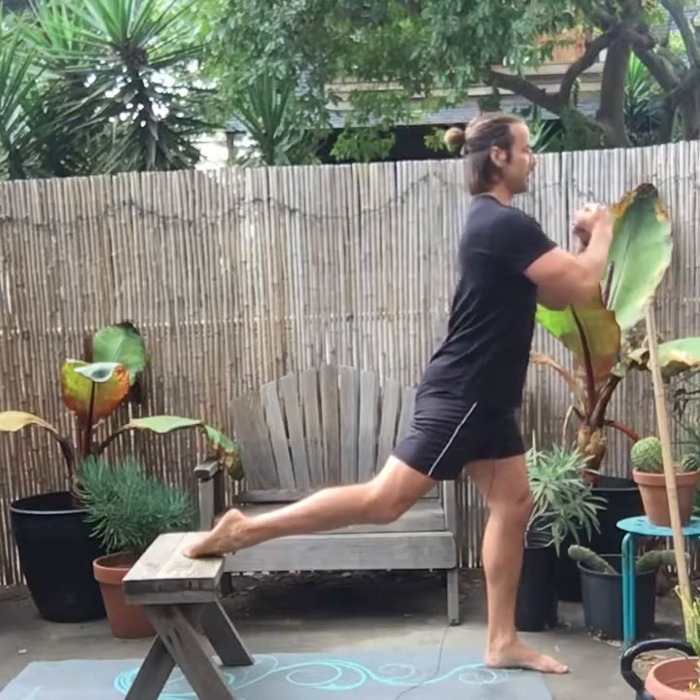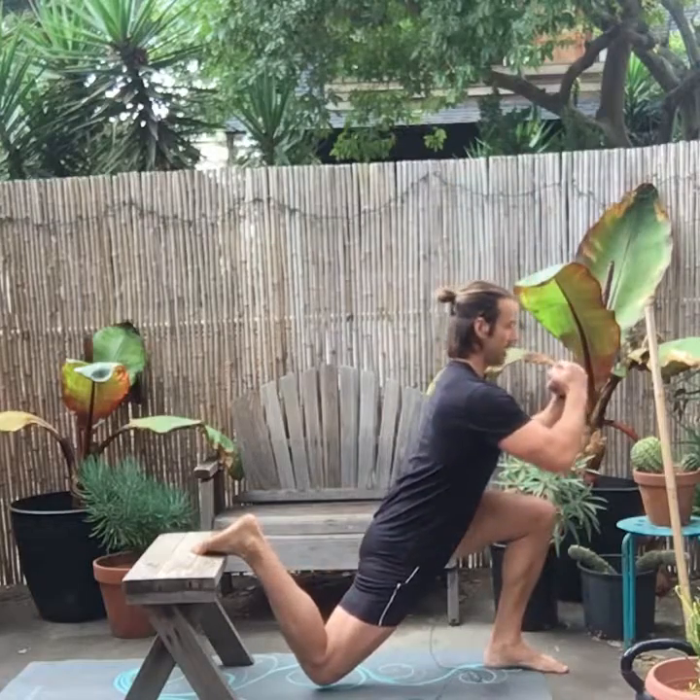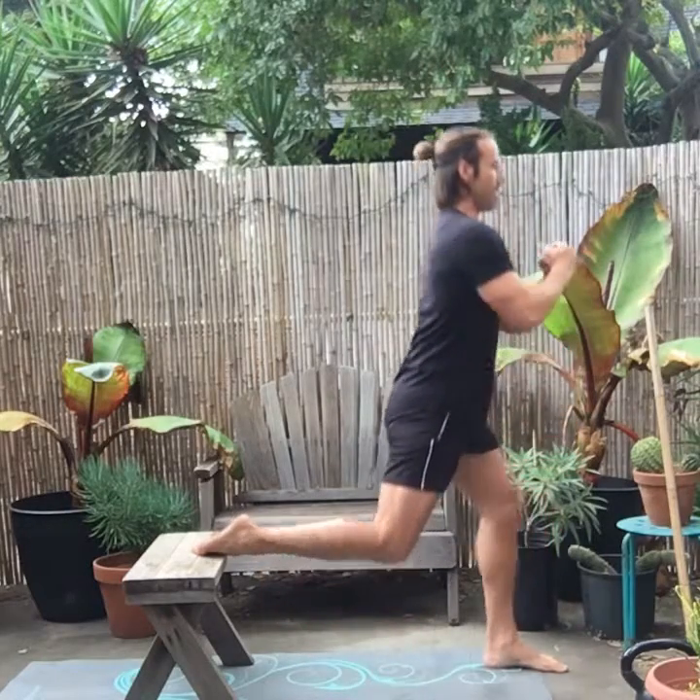I make that same fist, wrap my hand, and sink down. Chest stays tall, and right back up.